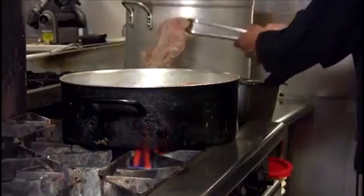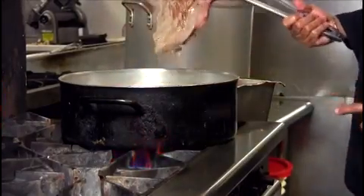...take it out and put it in this pan. Now you add all your ingredients.